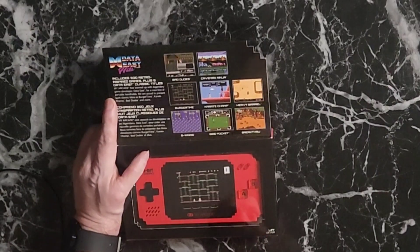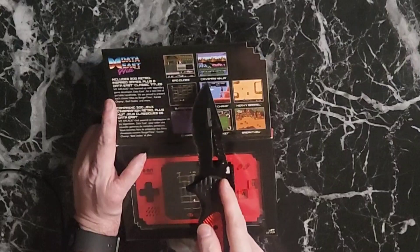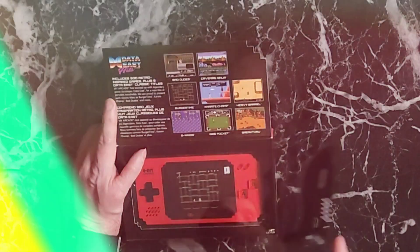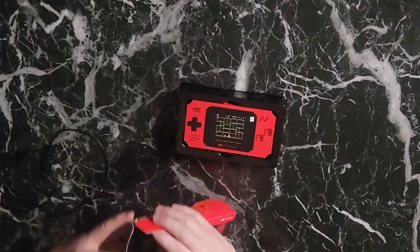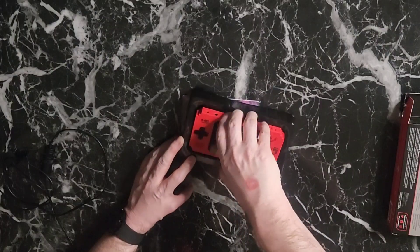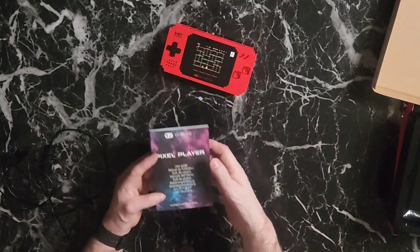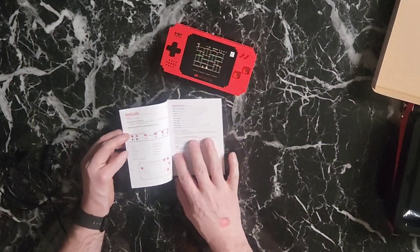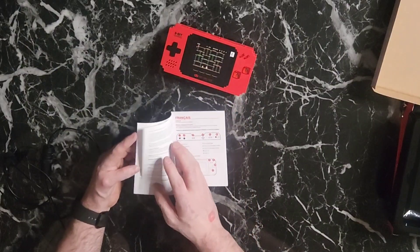It said eight games plus 300 retro. The eight Data East games are Bad Dude, Caveman Ninja, Burger Time, Karate Champ, Heavy Barrel, B-Wing, Side Pocket, and Breakthru. That's basically all that's in the box — just the unit itself and a little booklet user guide that looks like it has multiple languages. The print is really, really small.